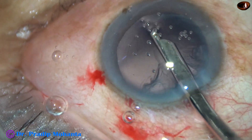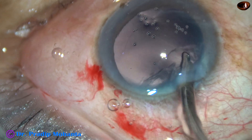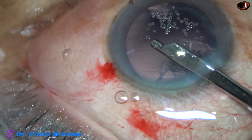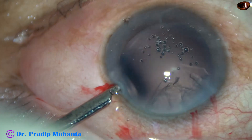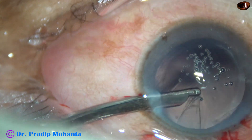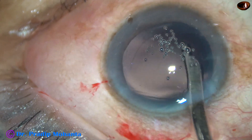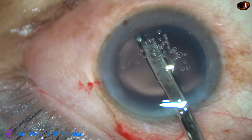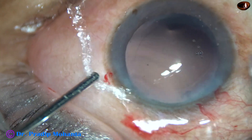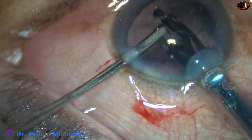Congratulations to Dr. Suhail for designing this pre-chopper. This will be a great thing for Indian ophthalmologists because we cannot afford very high-cost instruments. Since it is designed by an Indian surgeon, it will be manufactured by an Indian company, making this instrument very affordable to us.